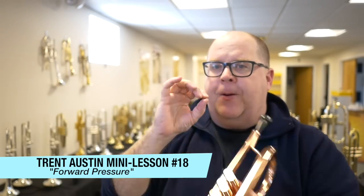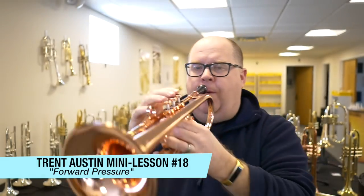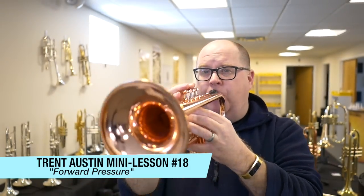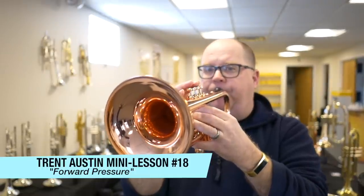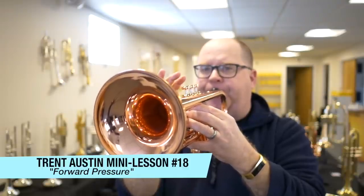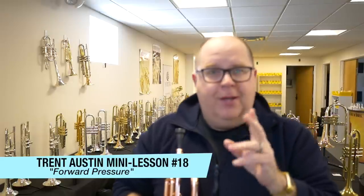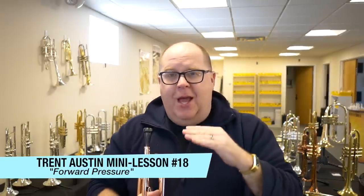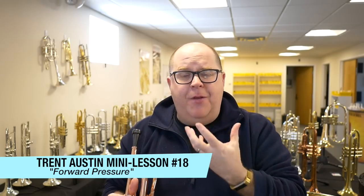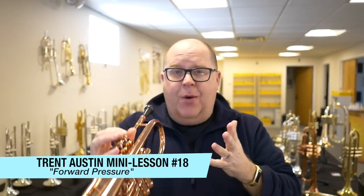Every time I'm doing that, I'm just trying to focus on the center of my embouchure right here and pulling the horn away. Sometimes it sounds really gross. It's almost like a combination of playing and lip buzz. You can check that out and try it. If you ever feel like you're using excessive pressure, literally take the horn and pull it away — see what happens.